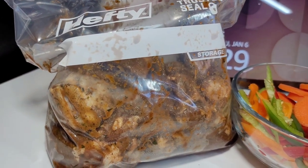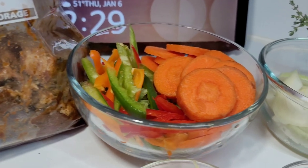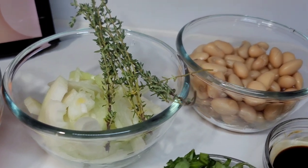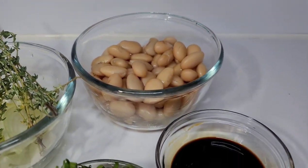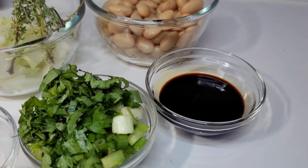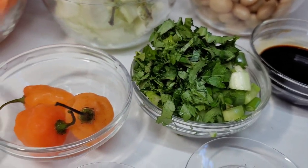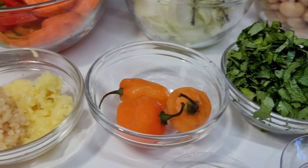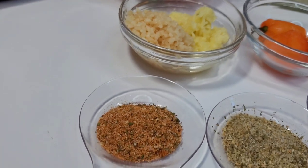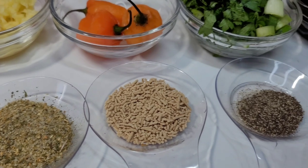Here I have the oxtails already seasoned — I'll show you how I did it in just a second. I have some bell pepper, carrots, onions, thyme, and some butter beans. I have some brown braising sauce, but you can use browning if you like. I have green onions and cilantro, and I'll be using some habanero peppers — if you have scotch bonnet, you can use that. I have garlic and ginger. For the seasonings, I'll be using some all-purpose seasoning, complete seasoning, mushroom seasoning, and black pepper.